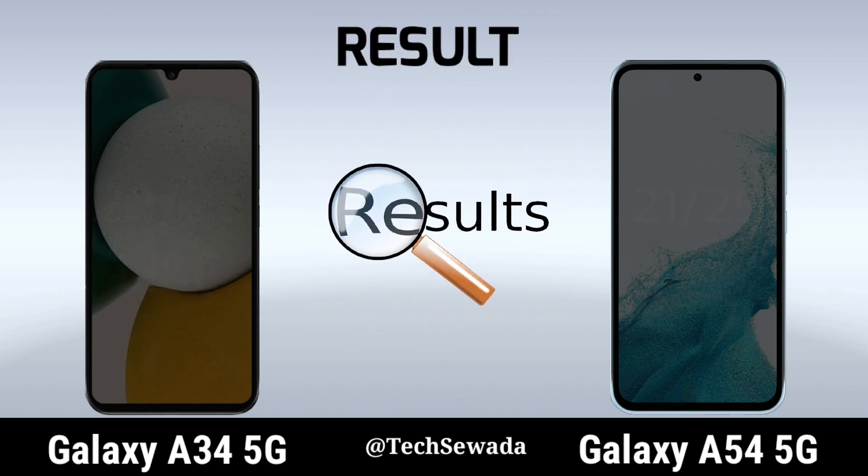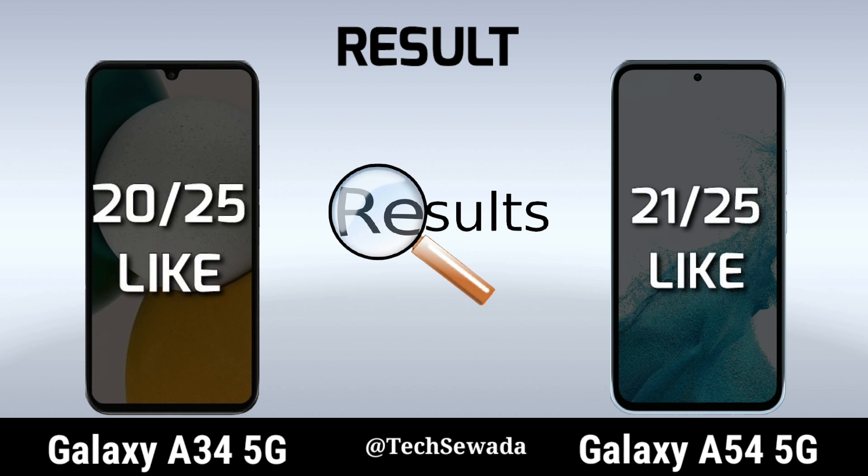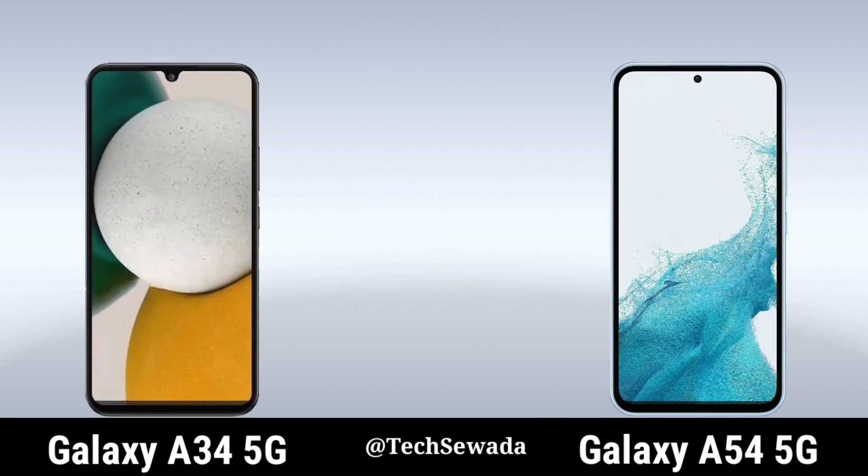Result. Thank you for watching this video.